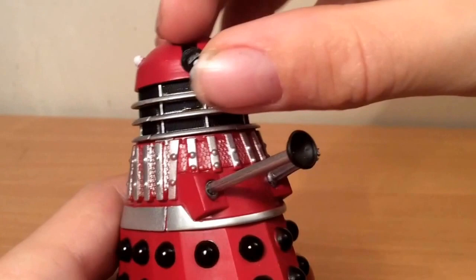No idea why that symbol is there — if anyone knows, would you like to tell me in the comments? But they have the classic normal Dalek articulation, with the spinny weird plunger thingy-majiggies and the head spin.